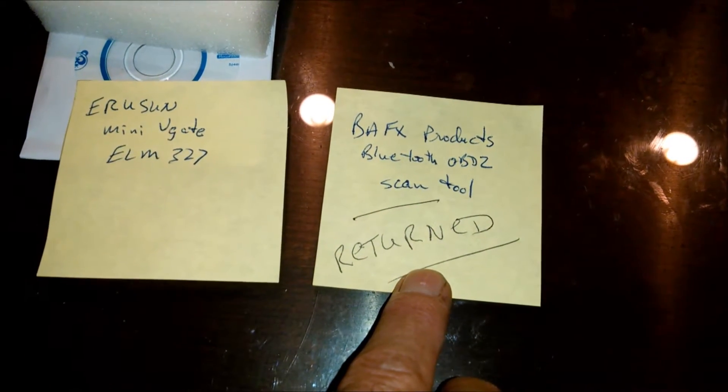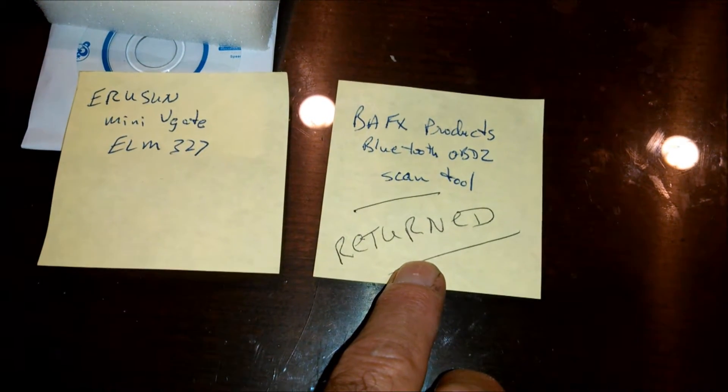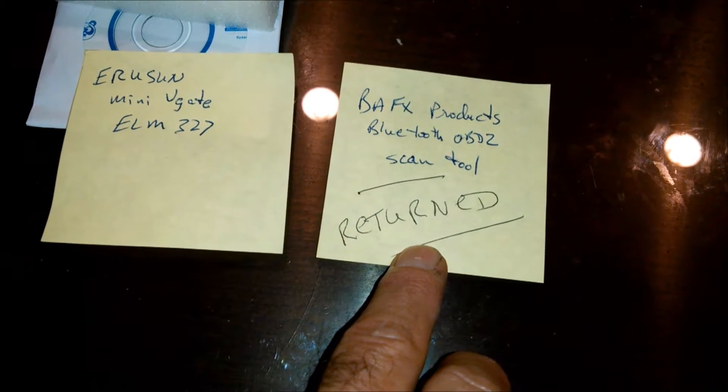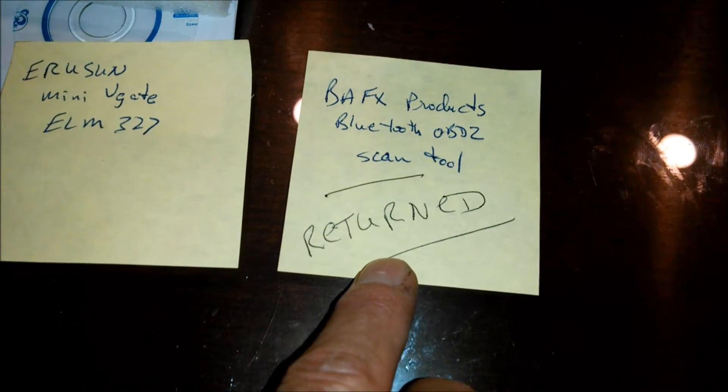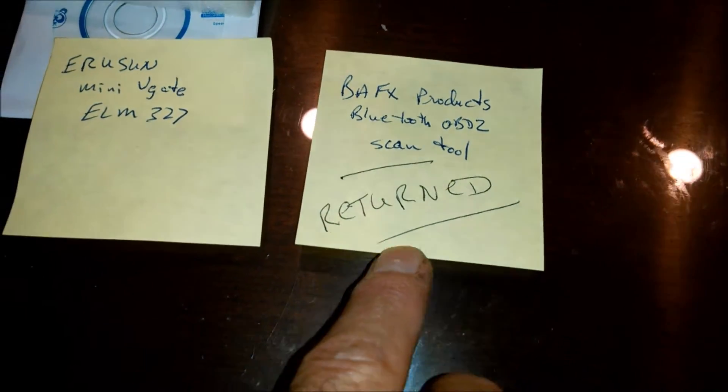For some reason, it got a very high score from other customers — the customer feedback that you get on Amazon. Beats the heck out of me. Got a high score, but it didn't work for me, so you've been told.